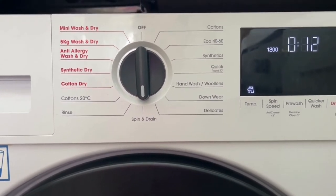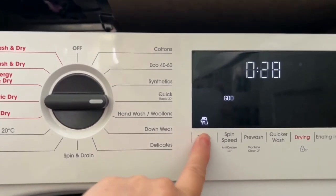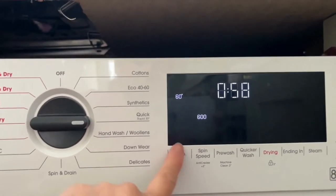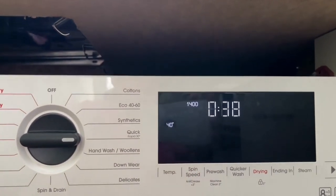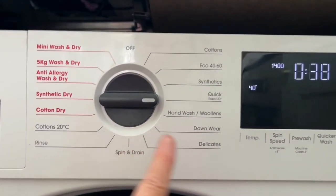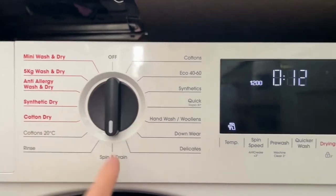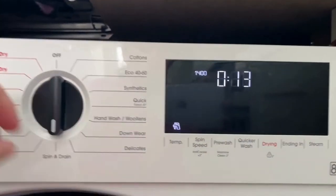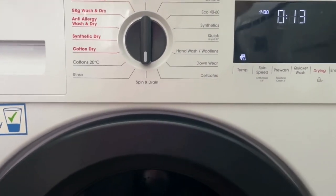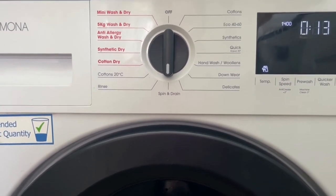I tend to put the washing on mostly when I'm at home. I'd put it in, set it on a quick wash, set it to 40, turn the spin speed up to 1400, run that cycle, and then after it's finished I pop it on a spin and drain — turn the spin speed up to 1400 — and then I like to pop it out on the line to air dry, mostly in the summer.